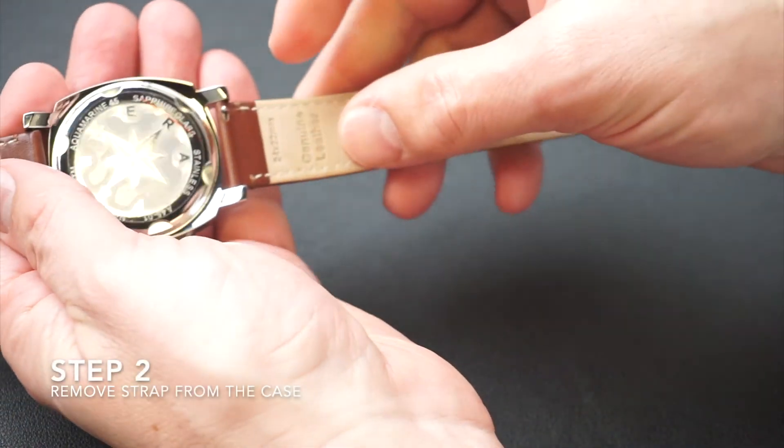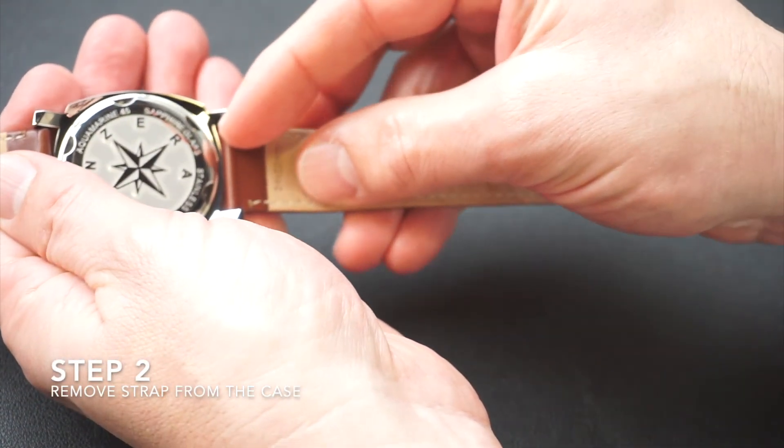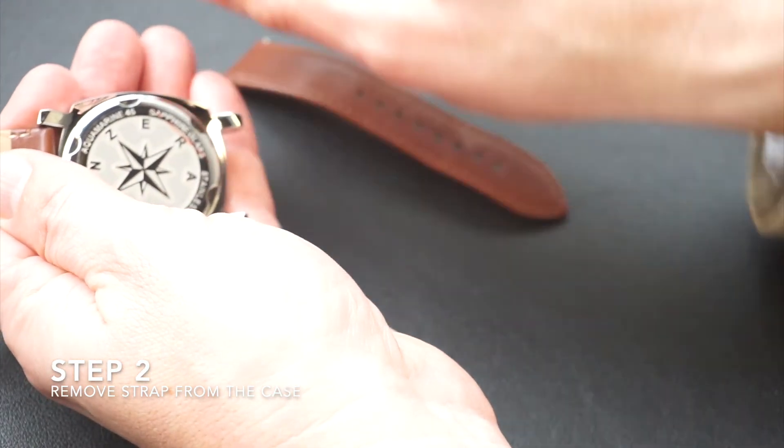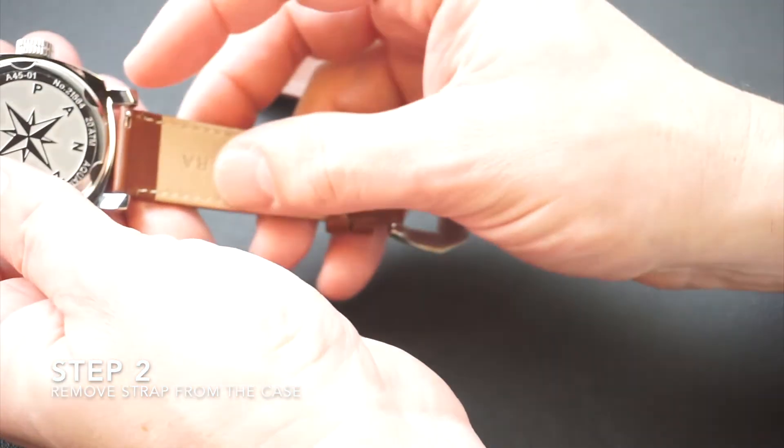Step 2. Slide the quick release lever towards the center of the strap. This should allow the top strap to be removed easily. Repeat this process again for the bottom strap.